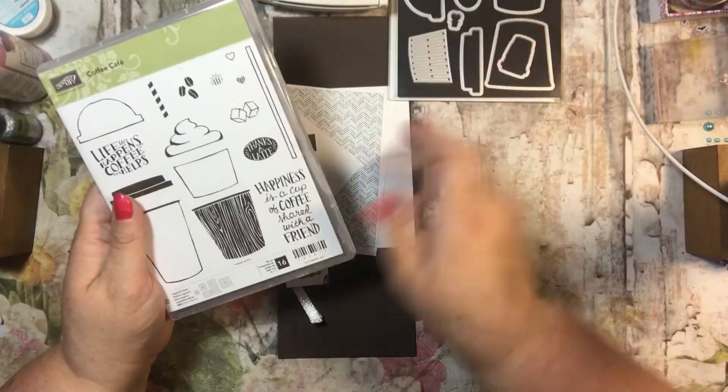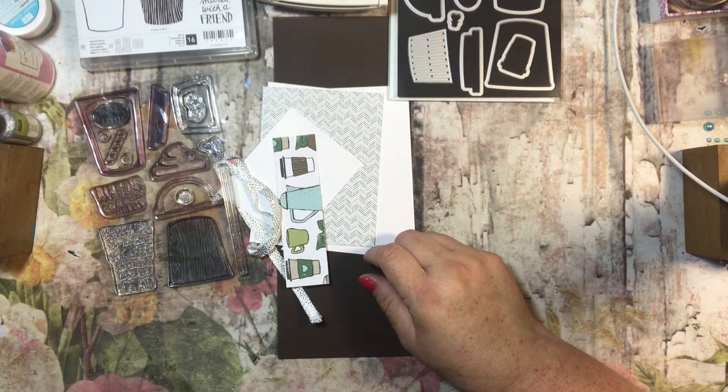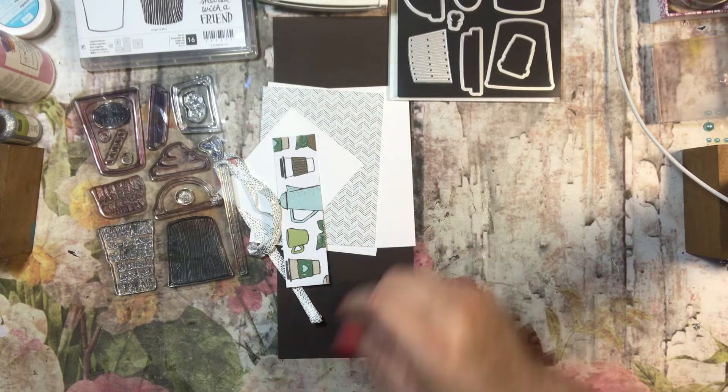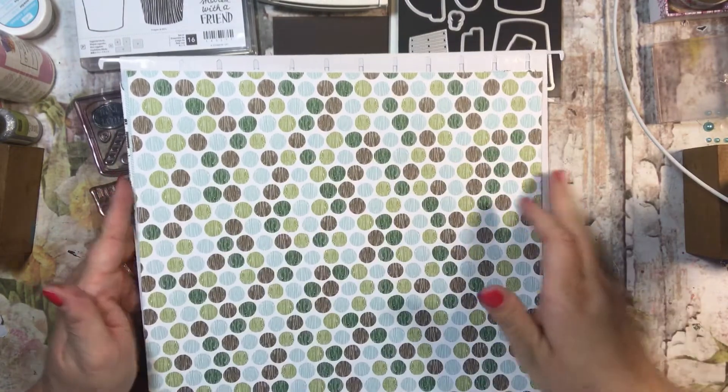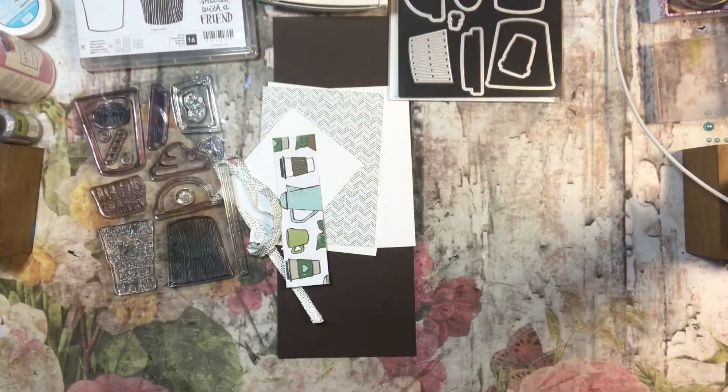They've made it even more enticing with the cute designer series paper that they have. They made really cute designer series paper to match this set and I just really like it. So I am using some designer series paper today along with my dies.